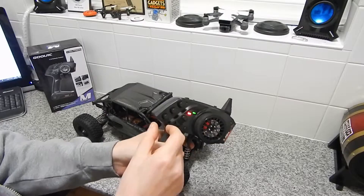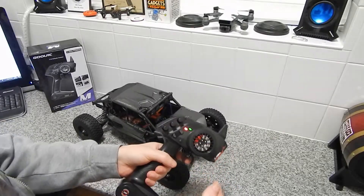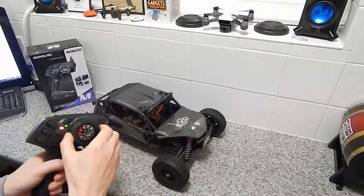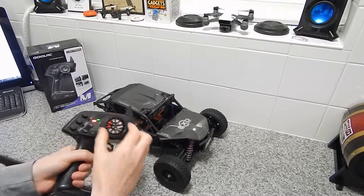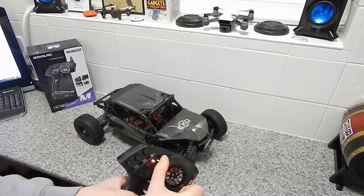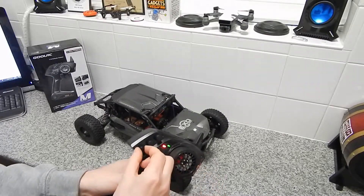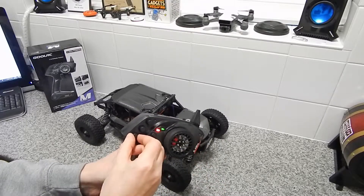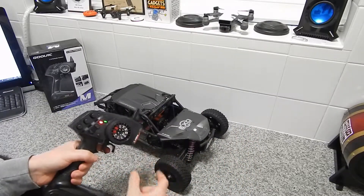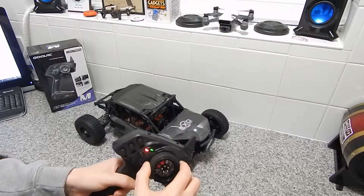First off, I'll show you the dual rate steering knob. The dual rate steering basically limits the amount of travel your steering will have. At the moment it's set on maximum, so my steering will have maximum travel or maximum lock. If I dial down the knob to give it less steering travel, it lowers the amount of steering travel the model actually has. It's a good little feature especially when you want to home in on tight corners, and it also prevents your servo from being overlocked on your steering.